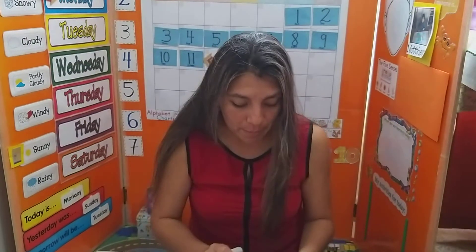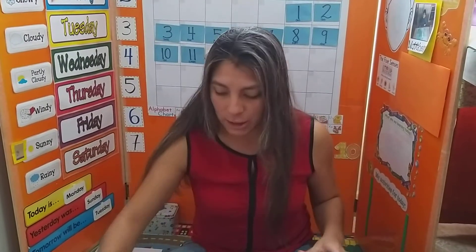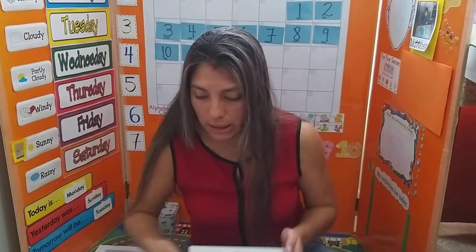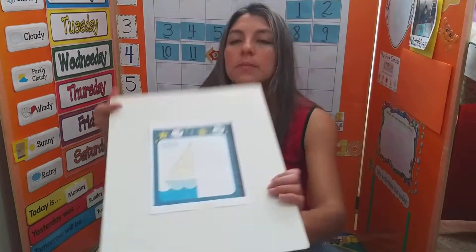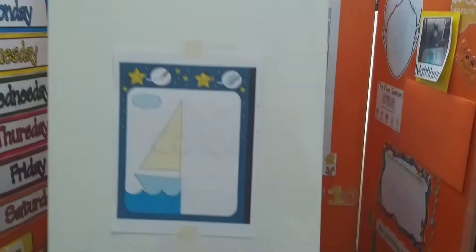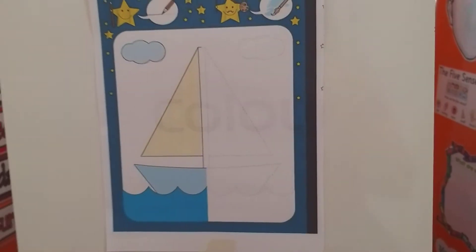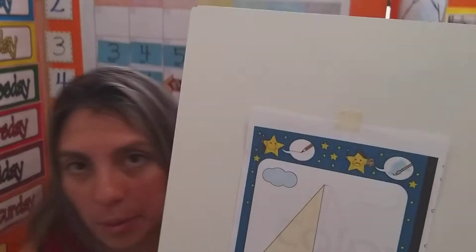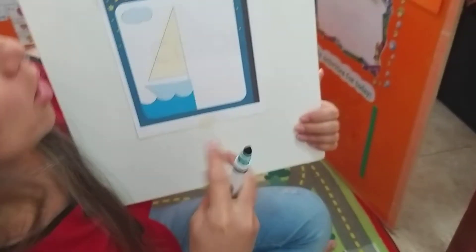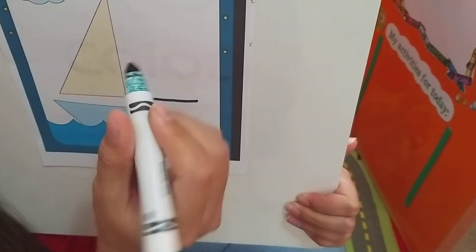Now we are going to do the same, but with a boat. I did send to mommies and daddies a worksheet that is like this one right here. So you are going to get a black marker and you are going to trace. What you are going to do is trace the lines of one side of the boat.